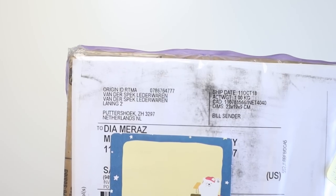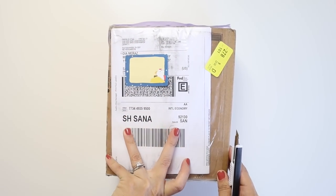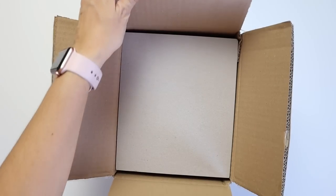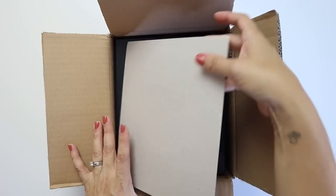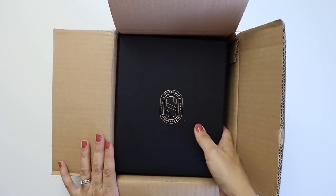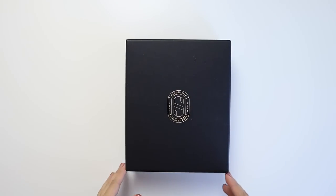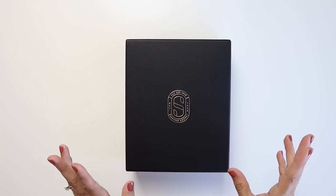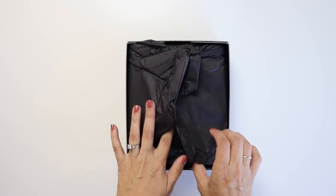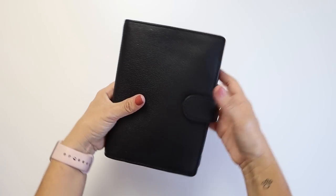So I finally got myself a different ring planner other than a Filofax — I got a Vanderspeck. I was supposed to go pick up my daughter from school but then this came, so my husband went to get her. Once this was actually shipped it got here really quickly and I am so excited to open it. Look at how gorgeous that is. Oh, that's a thick box. It is so gorgeous — oh my gosh, it is so soft and squishy.